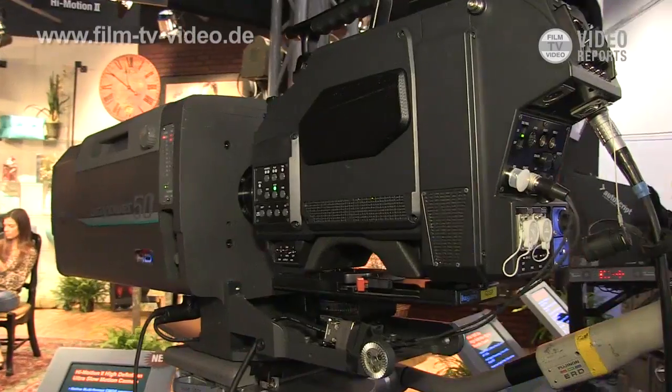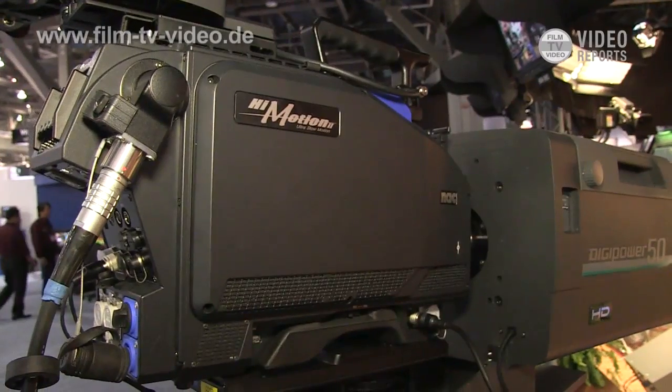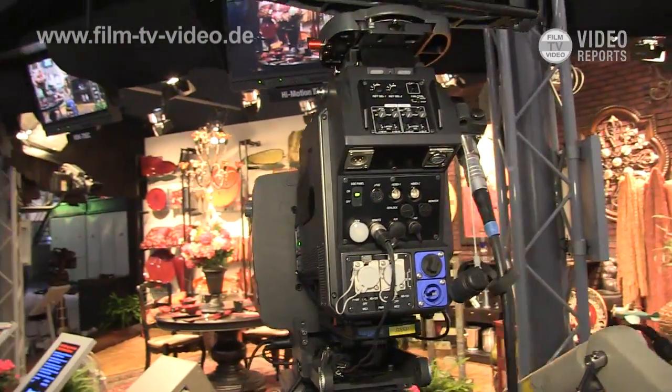The feature of this system is this 10x super slow motion camera system. There is a 30-second internal buffer memory, so you can store all the video inside this memory for 30 seconds.